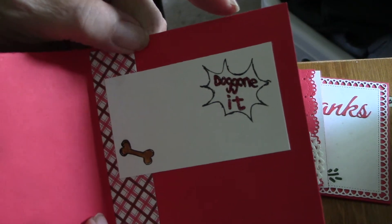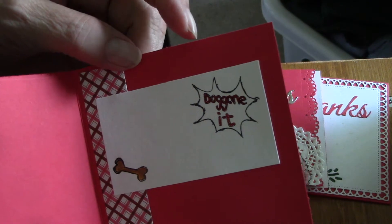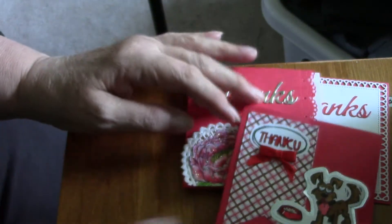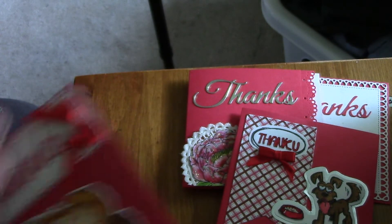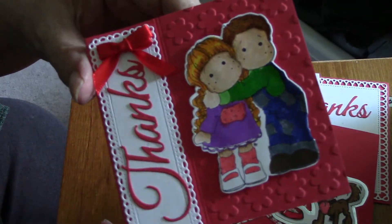This one features one of Tim Holtz's dogs with 'Thank You,' and there's just room to write a little note in there. And then this one says 'Thanks.'